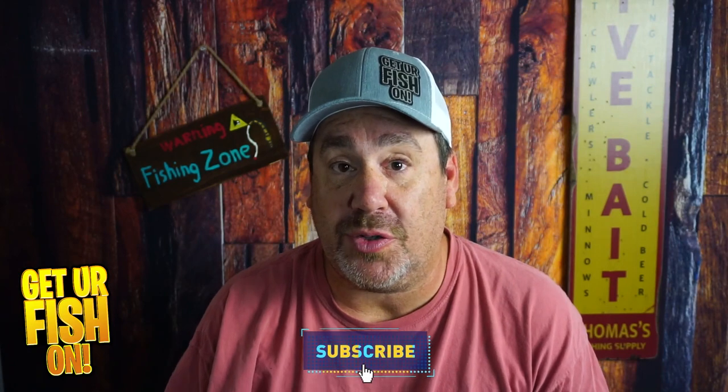Thanks for hitting that like and subscribe button. Loud — makes a lot of noise, wide wobbling action too. Remember, take a kid fishing. Get your fish on. Leave me a comment below, I'll talk to you soon. Cheers.